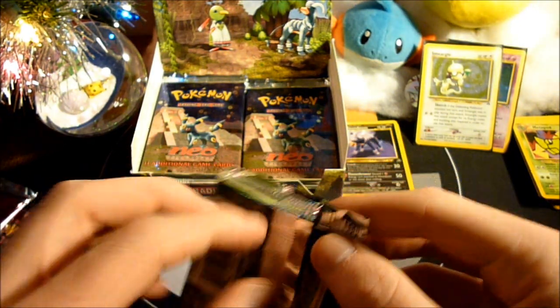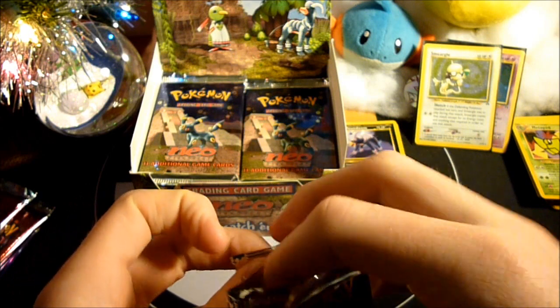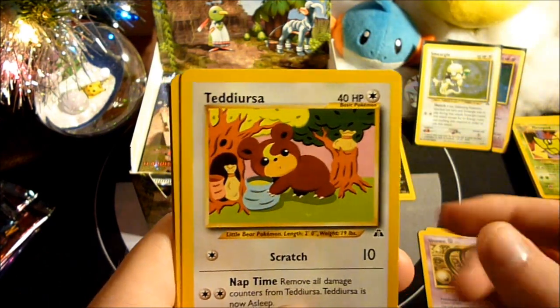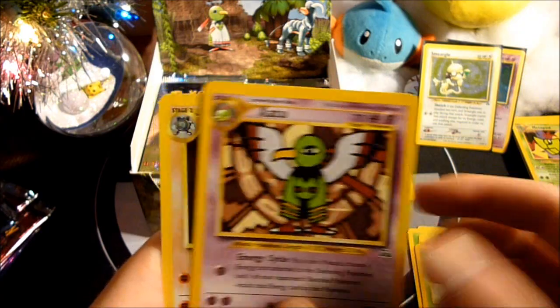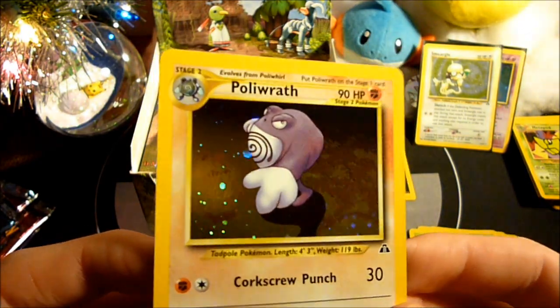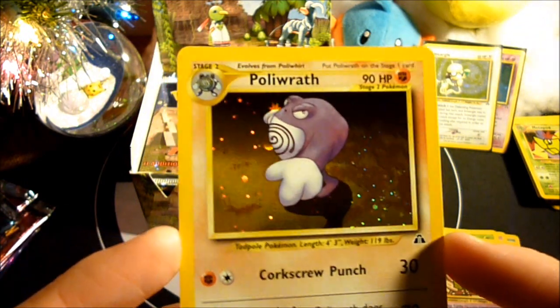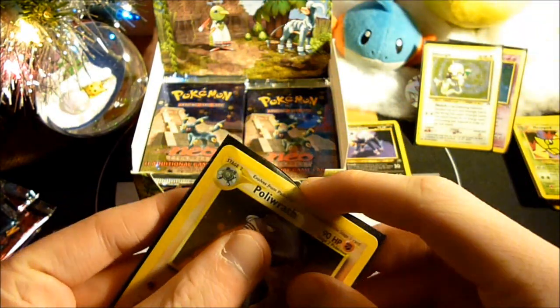This is only our sixth pack and we're already running out of time on the SD card. Pack six — Poliwag, Unown O, Teddiursa, Wooper, Omanyte — it's got a little scuff on it — Hoppip, Sentret, Corsola, Scyther, Xatu, and a Poliwrath Holo. Very nice, needed this as well. Poliwrath had always been a Water-type in the TCG, but for Neo they finally realized it's part Fighting-type and made a card of it that's part Fighting-type. It actually looks really nice.